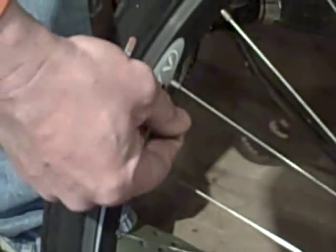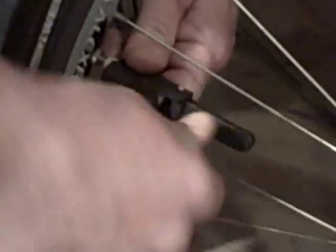Now it's a regular car-type valve. Everybody freaks out about these valves — they're not that bad. Next, put your pump, air compressor, gas station, whatever it is you want to use, and pump away.